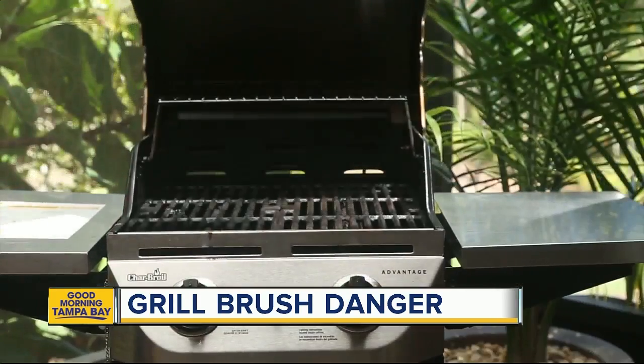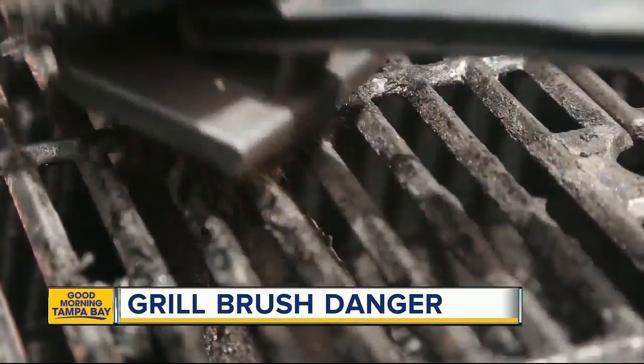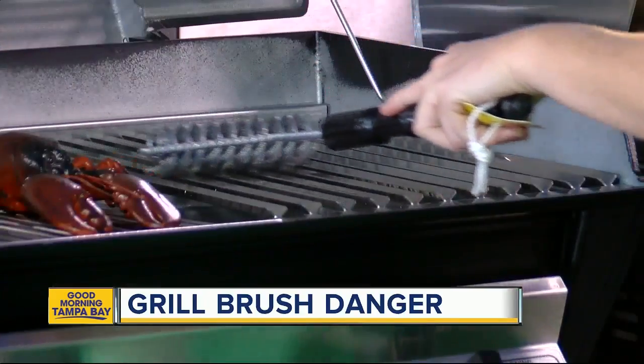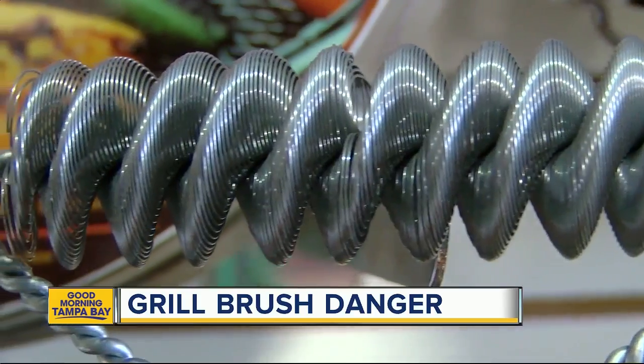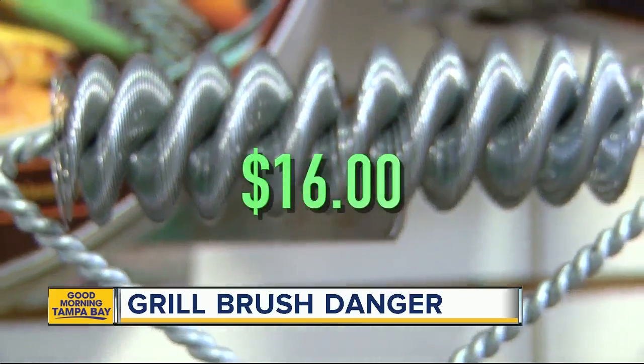I won't be grilling this weekend. But if you are, especially for Memorial Day, this double helix no-bristle brush is a great alternative. You can find it at Grates Grills & More in Oldsmar for $16. If you don't want to use a brush or a tool, you can simply wait for the grate to cool down, pick it up, bring it inside, and wash it in your sink.